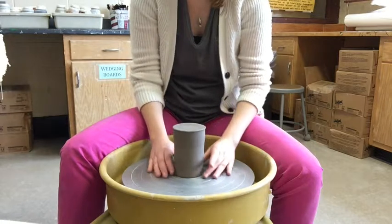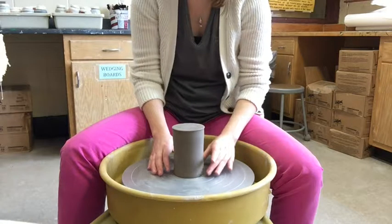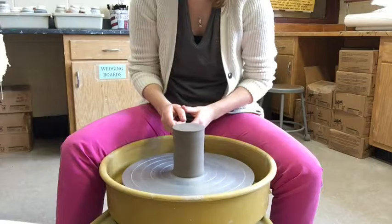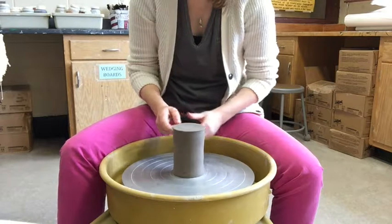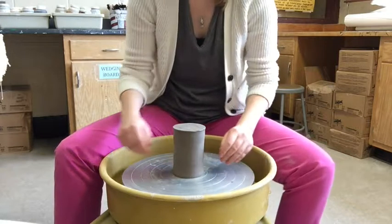This is actually a perfect example of what you're going to have to go through, especially in the beginning of trimming your thrown cylinders, because they're not perfectly centered. It's a little more difficult when it comes to centering your cylinders on the wheel.